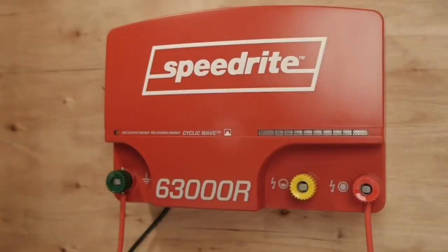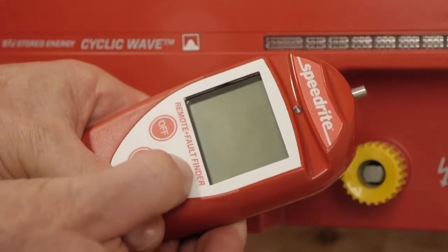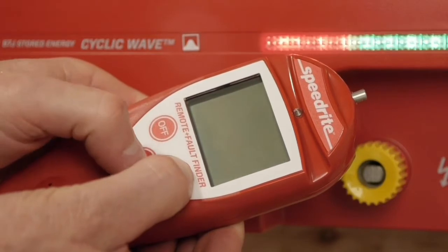Switch your energizer on at the wall and wait for it to start pulsing. On your remote control, press and hold the energizer on button, then press the remote on button.